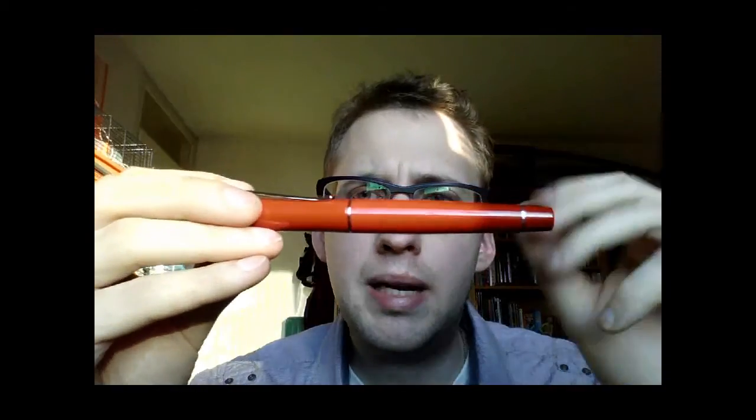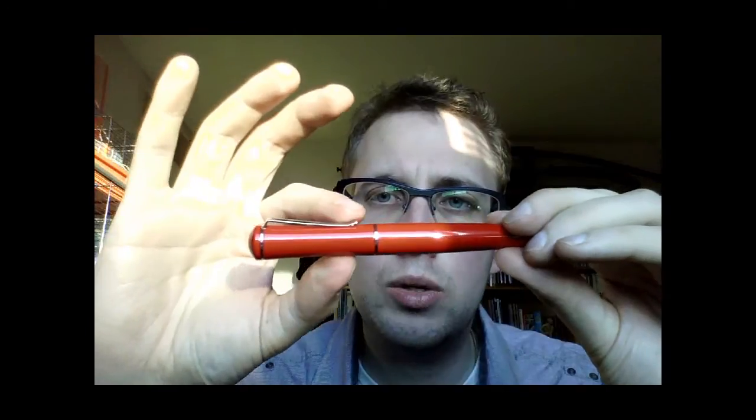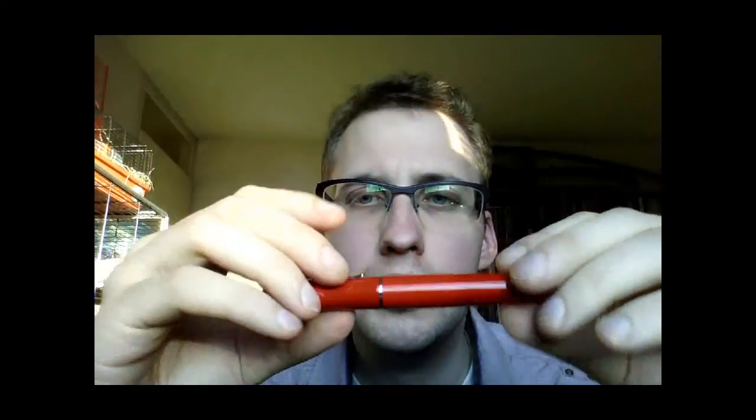Now I like the overall shape of the pen. It's fairly tapered — it starts out wide with the cap and gets narrower, then wider again. Same for the barrel, and then narrow again. So it's a nicely tapered design.